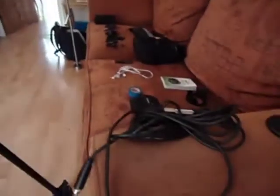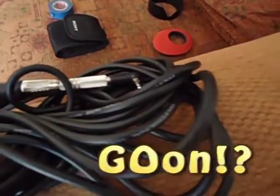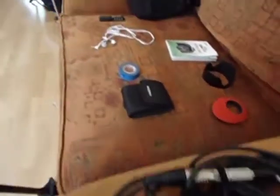Moving on, we have my long XLR cable, for when I'm doing shoots with the shotgun on the boom. That's my lens cap. That's the camera recording now.